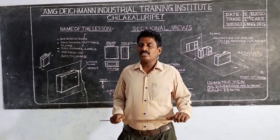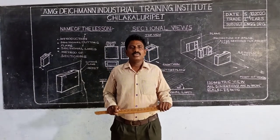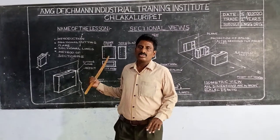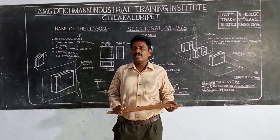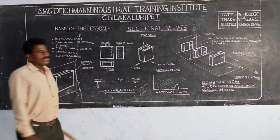Good morning, my dear students. This is the Senior Traits for the second year faculty students. This is the lesson.